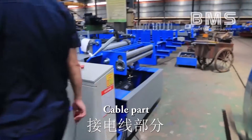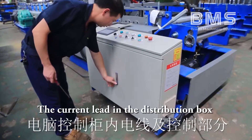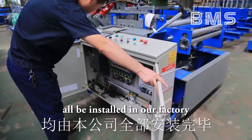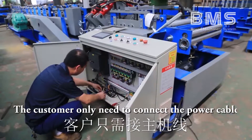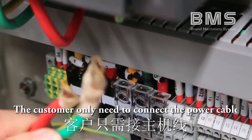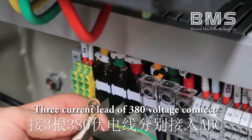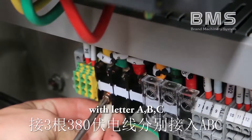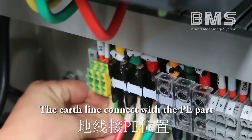Cable part: The current leads in the distribution box and aviation plug of the machine are all installed at the factory. The customer only needs to connect the power cable. For the connection: three current leads of 380 voltage connect with letters A, B, C. The earth line connects with the PE part.